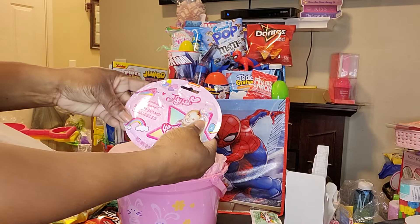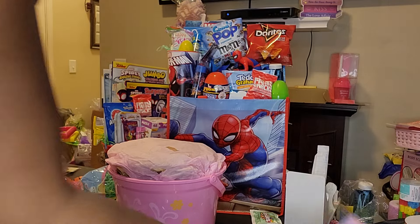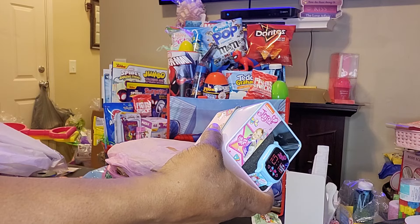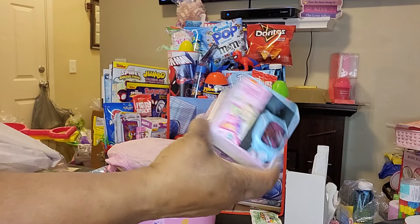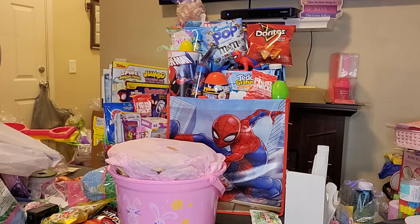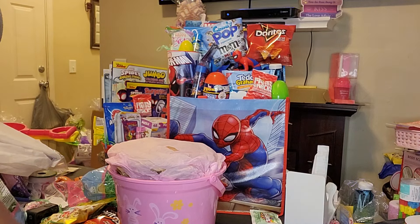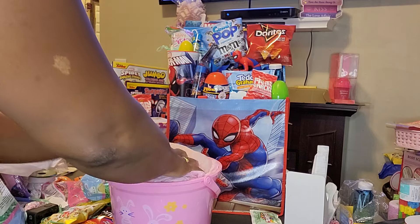I got this Strawberry Scented Bath Bomb Crumbles from Dollar Tree. And then I got this watch from Maxway — in my area I have one town over a Maxway and a Roses, and it was $3. I also got this journal that I'm probably not going to put in there. Now that I'm looking at the basket, it doesn't look big enough to put all this stuff in, but that's fine.